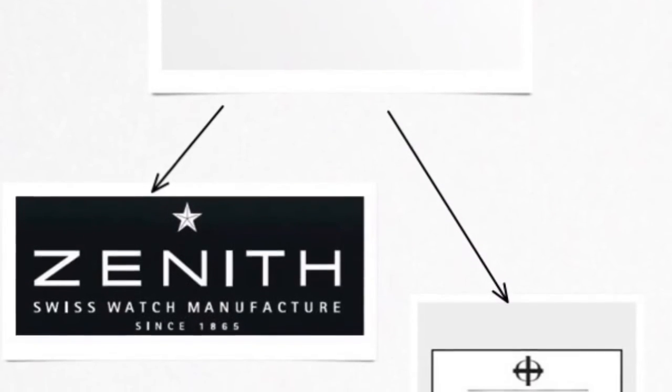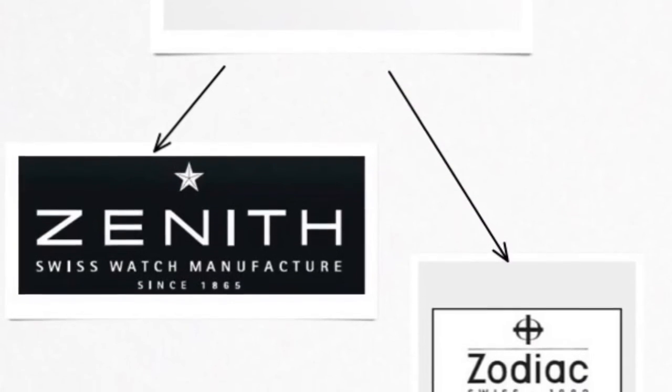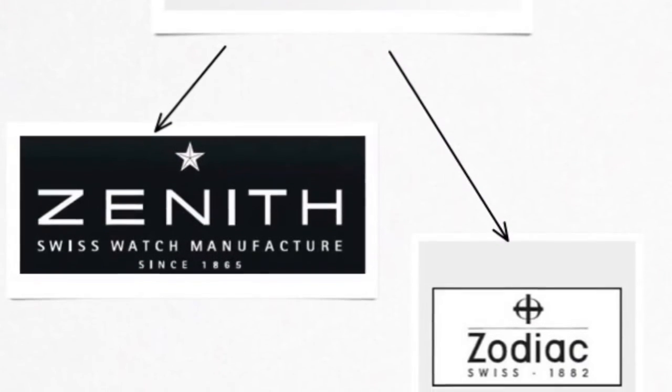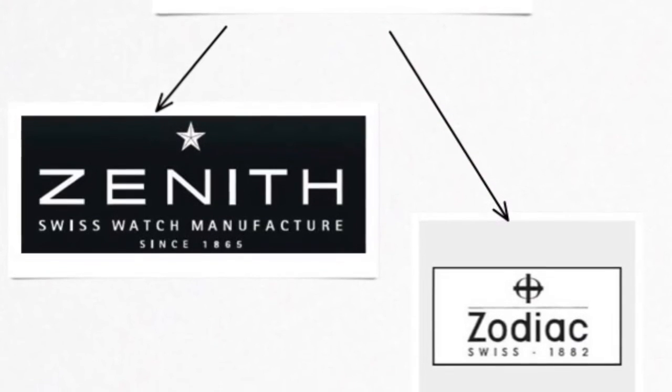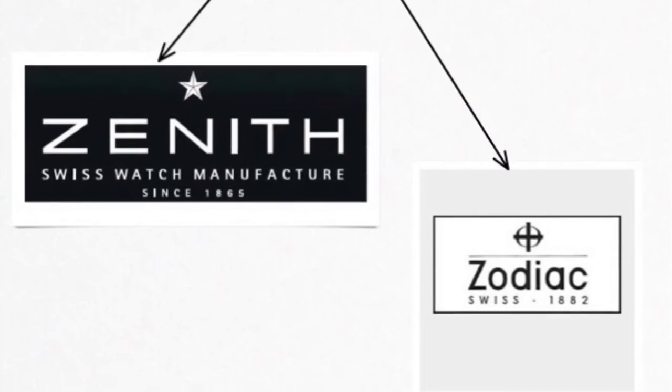Incidentally, Zenith also started making the El Primero again for Ebel, thanks to Charles Rameau, who refused to get rid of the machinery for it when he was ordered to. Ironically enough, Dixie Machine was itself acquired by a Japanese company in 2007 — that did make me chuckle.